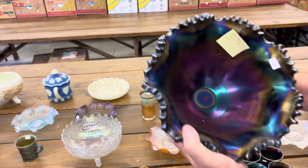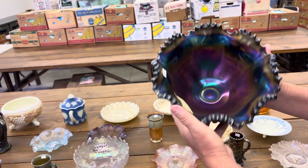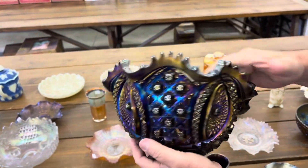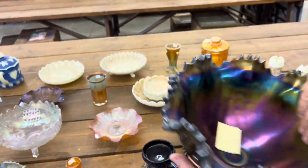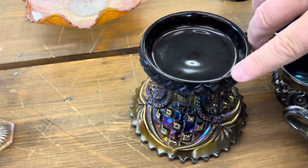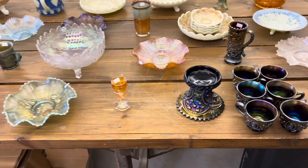Look how pretty that bowl is inside there. Memphis — this is a punch set in purple. You're getting a complete set. Can I see the outside a little better? On the top of this here, right there, there's a chip on that. These are easily replaceable — you can get those.